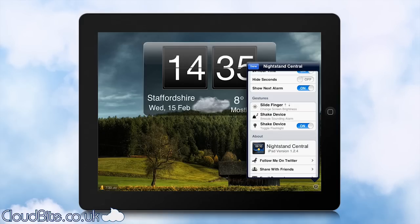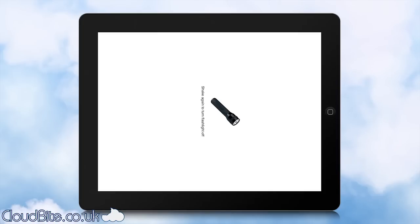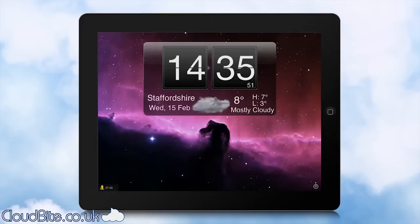Also, if your alarm is going off and you're annoyed with it, you can just shake the device and it will go into snooze for you, which is fantastic. There's also another shake gesture: if the alarm isn't going off, you can shake it and it goes bright white to give you a flashlight feature. So if you can't see and need to get up at night, just shake it — and shake it again to go back to the main screen.